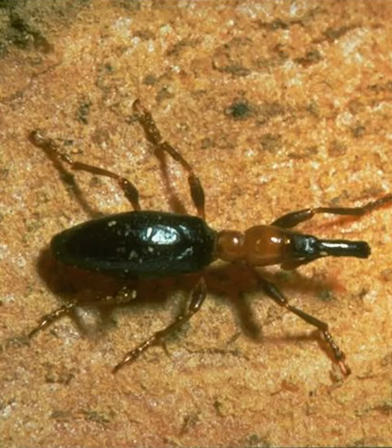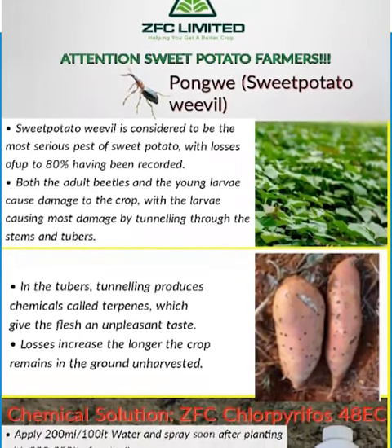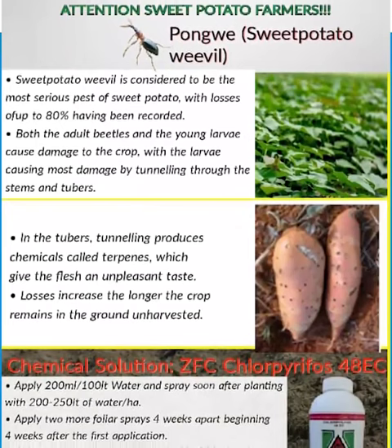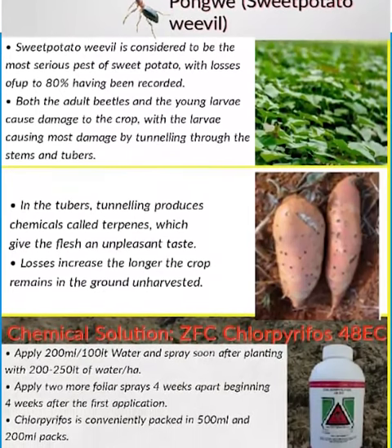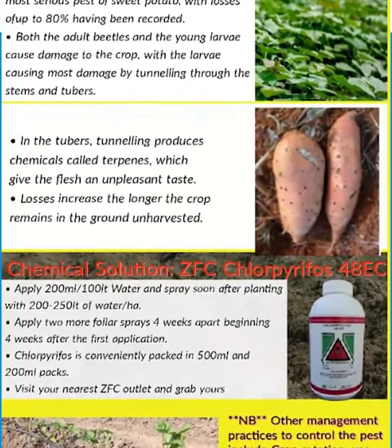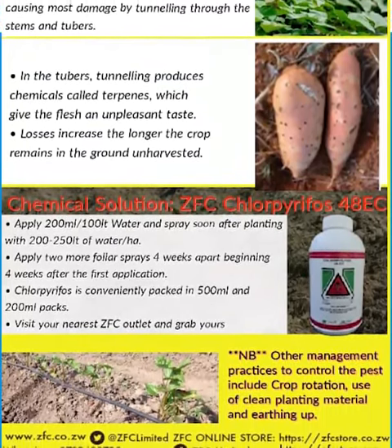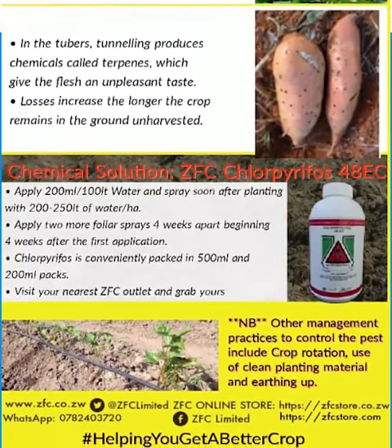You can apply it by doing drenches or foliar applications, beginning at planting, and then at four-week intervals depending on the level of infestation of sweet potato weevils in the field.